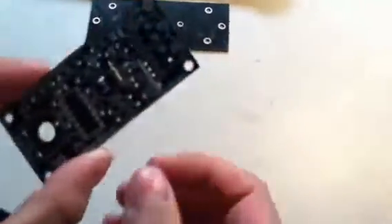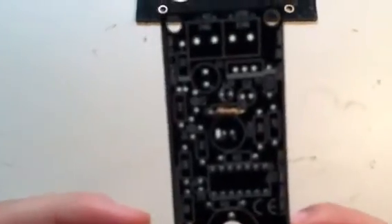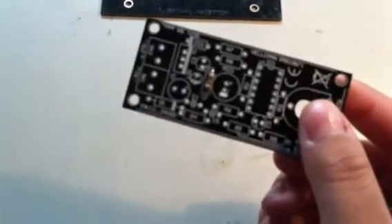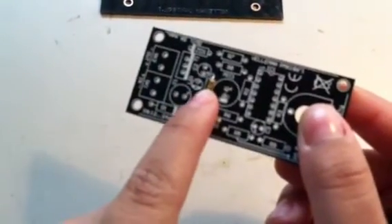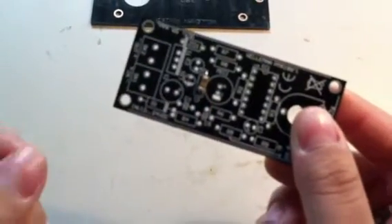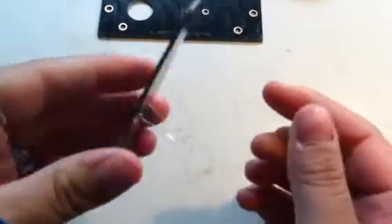The first thing is that you have to check to make sure that your component is securely soldered and secure to the circuit board. The way you do this is by moving your finger and seeing if the joint moves or if it's stationary. If it's stationary, then you can go ahead and clip off your excess wires.